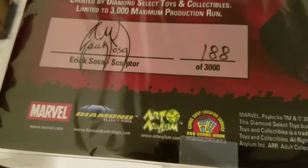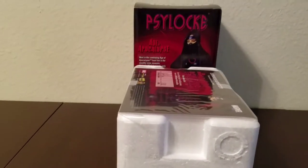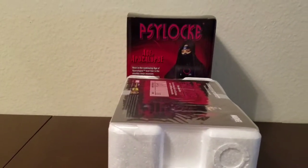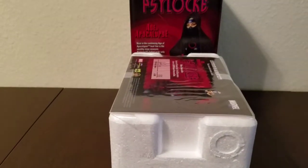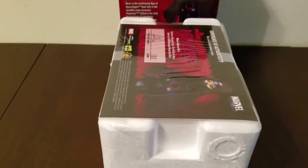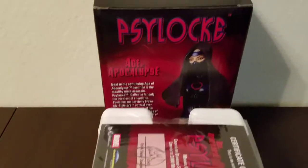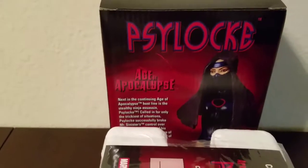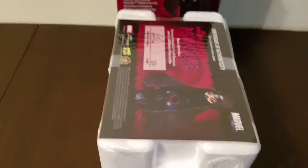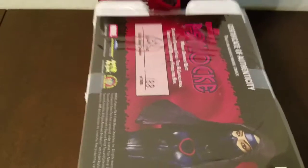It is signed by the sculptor Eric Sosa and based on the art by Chris Bachalo. This bust is part of the Age of Apocalypse line, so there are other characters that come with it like Wolverine and Cyclops.